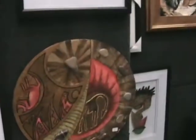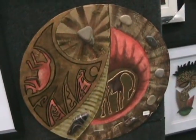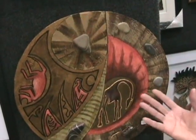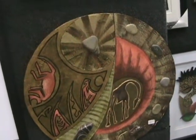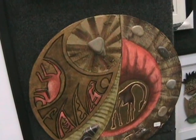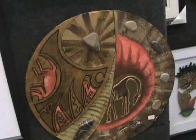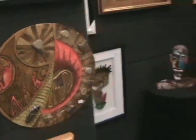Now this piece right here — this is also done out of Masonite, it's cut-out. The stones, believe it or not, came from Greece when I was there. I like to use some of the things I find in my works of art. Kind of earth tone colors that I use to go along with the bead. It's kind of a pick-up of the African style.